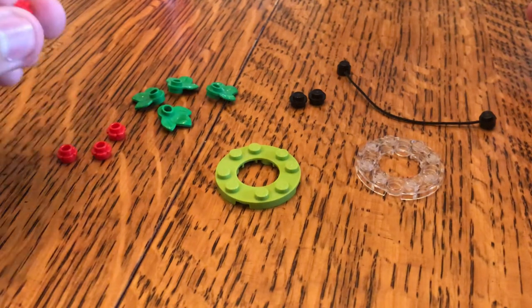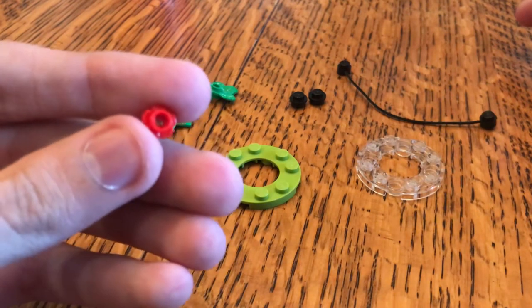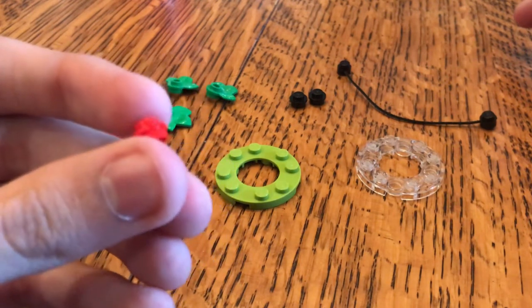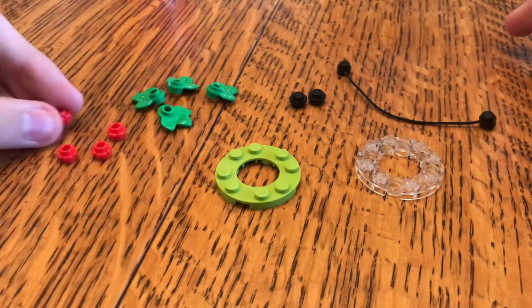You're going to need four of these little red flower pieces, or it could just be four red studs or four one-by-one round tiles. It doesn't really matter — just four little round pieces that look nice.